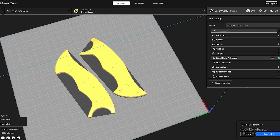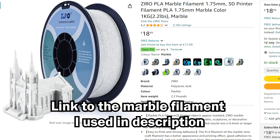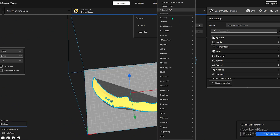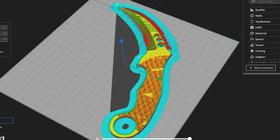We'll start by printing the handles. Here they are in Cura. I'm going to slice it with normal PLA — actually, I'm going to print these with marble filament. Here's the G-code, looks pretty good. And here's the model for the blade. I'm going to do this in black PLA+, which prints at a higher temperature, but I think it looks way nicer than normal PLA.